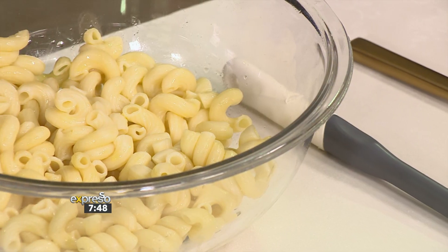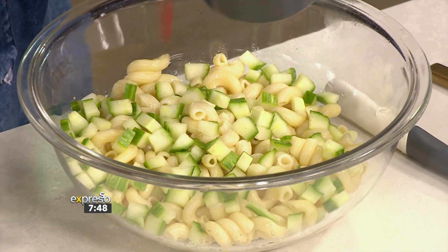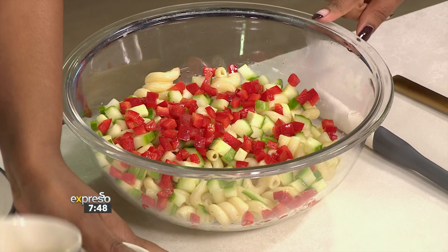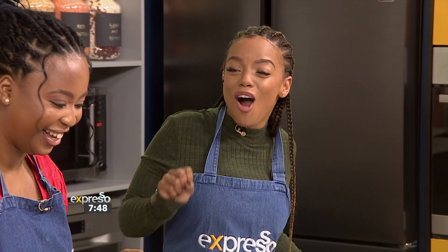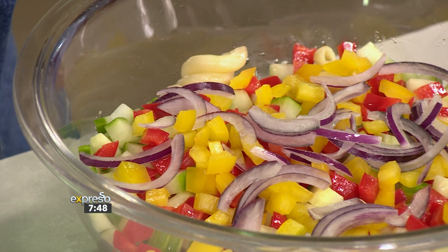We've got our pasta spirals already cooked, and then you just add all of your favourite veggies. I'm going to add in some cucumber to give it some beautiful colour — colour means nutrients. You do want it al dente, which means it's cooked but not overcooked, with a nice bit of texture. South Africans were being called out on TikTok for overcooking their pasta!